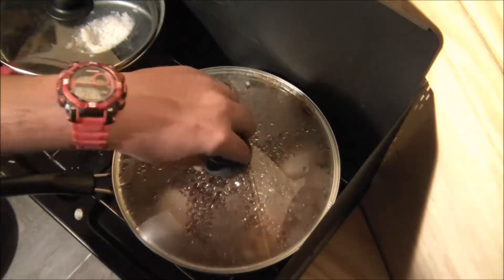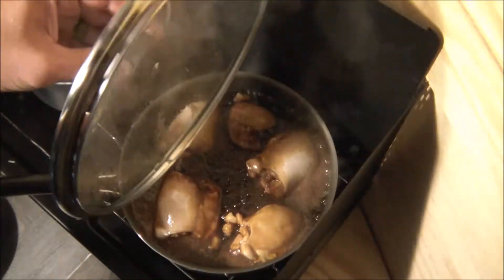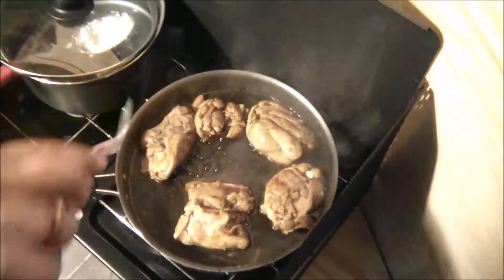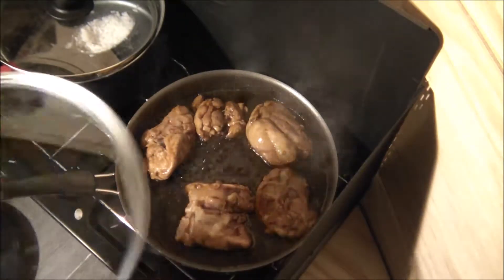It's been exactly 10 minutes. We're just going to go ahead and flip these over and cover them back up, and let them go for another 10 minutes.